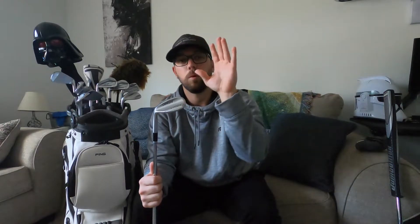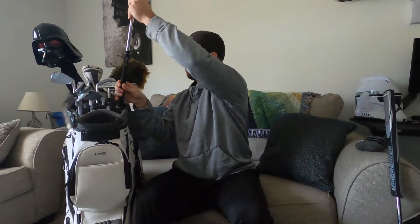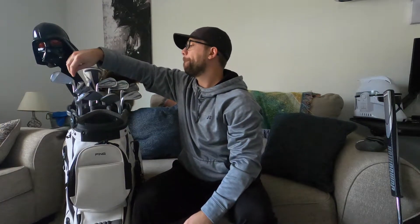Being a lefty buying slightly older wedges, getting certain loft options is kind of difficult, so I ended up getting a 52 at mid bounce and I'm just going to bring it down to a 50. It'll change the bounce a little bit, but I went with a mid over a low bounce because it'll go from mid to low — which I'm perfectly fine with. So that covers the wedges.